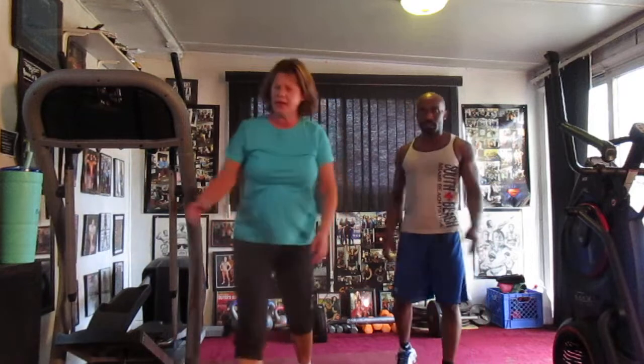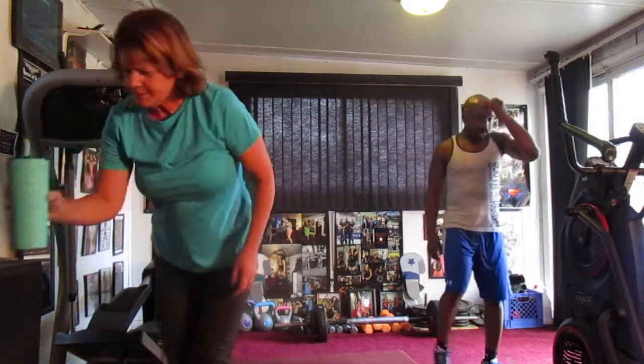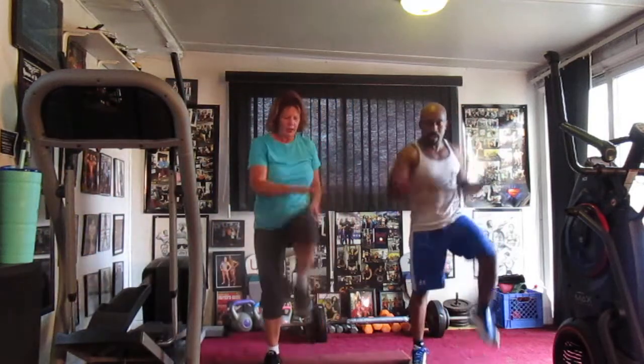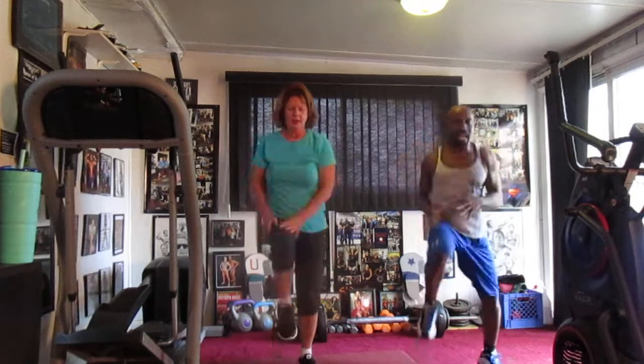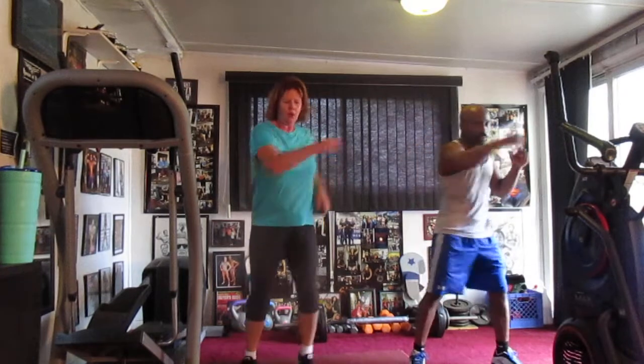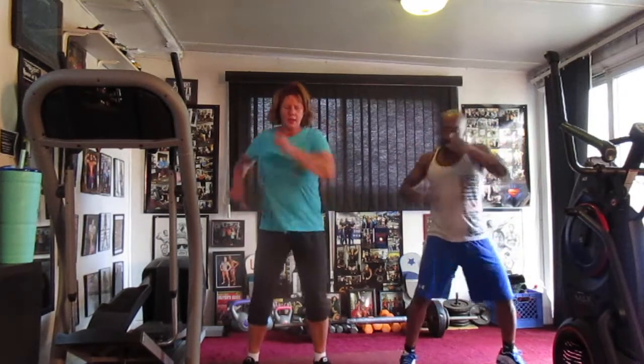Round 4, y'all. Round 4. Stay in my brain. Keep working. Round 4. I'm okay. 1, 2, 3, 4, 5, 6, 7, 8, 9, 10, 11, 12, 13, 14. Cross in the front. 1, 2, 3, 4, 5, 6, 7, 8, 9, 10, 11, 12, 13, 14.